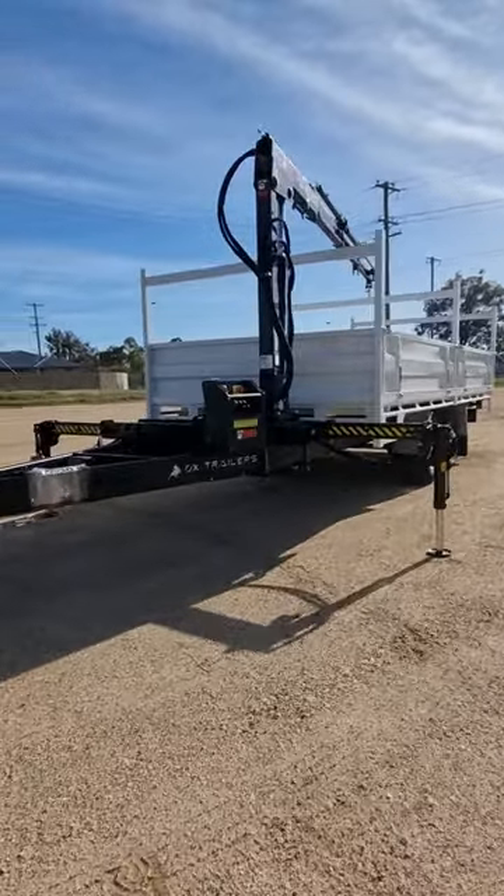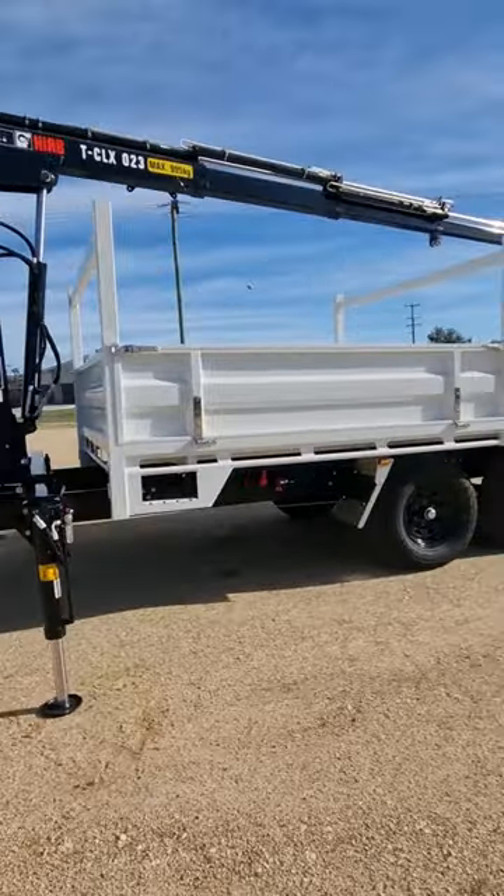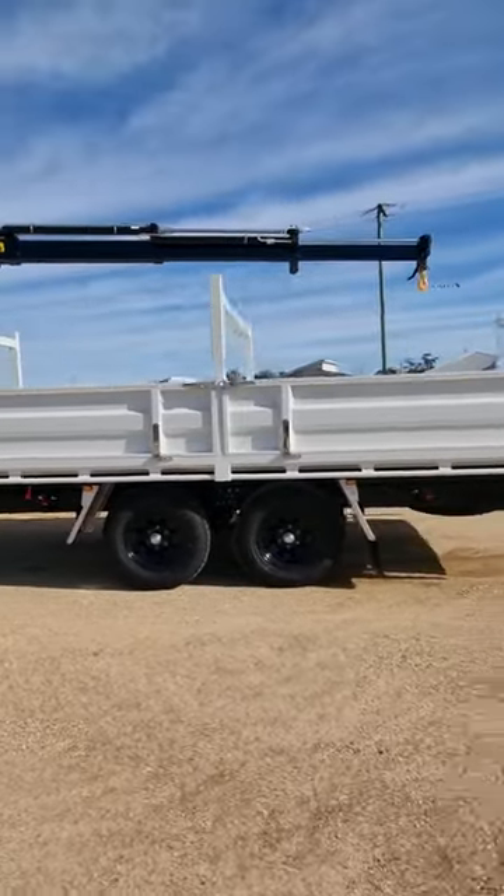G'day and welcome to the Aux Trailers YouTube channel. In this video we will break down the build specifications for another elite and unique trailer.